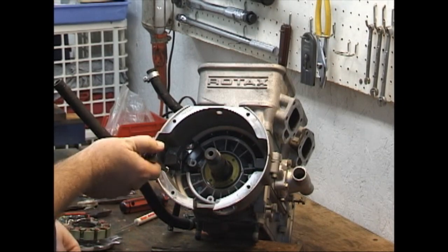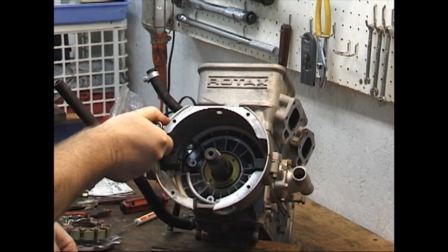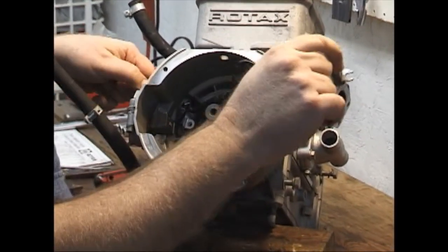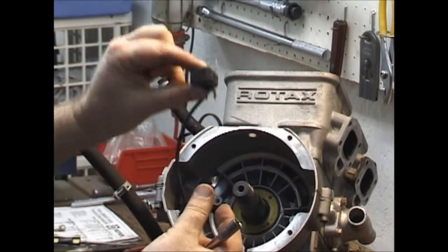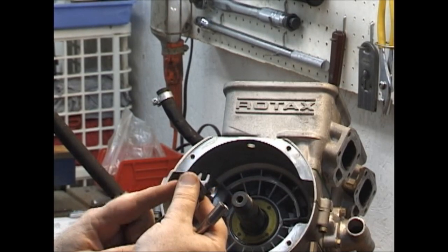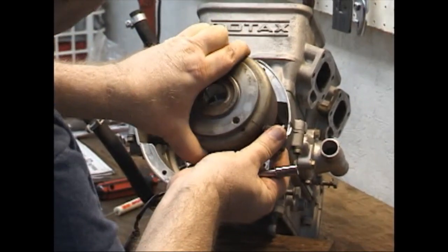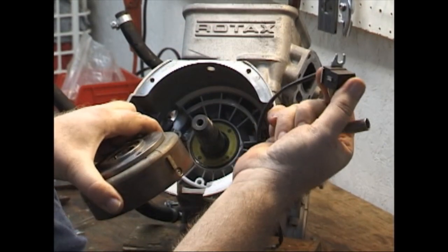These will be timed when we put them back together, although the timing is nowhere near as critical as it was with the points engine. These are the newer style pickups, which means they can be adjusted vertically up and down as well as in and out, which is your air gap. You want a certain air gap between this and this as it goes by. If it were to get too close, it could wipe out your pickup coil — if it were to hit it, it would certainly wipe that out.